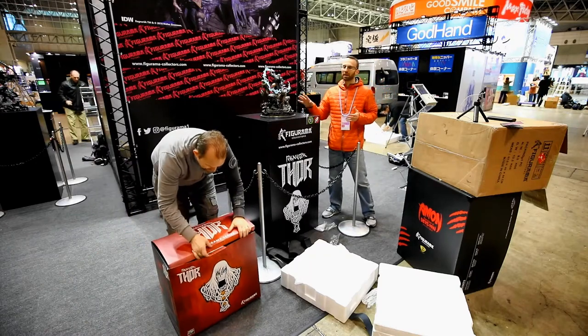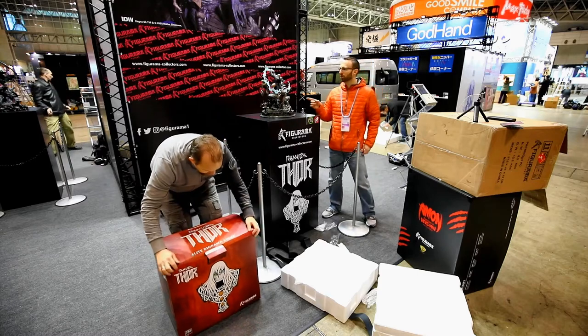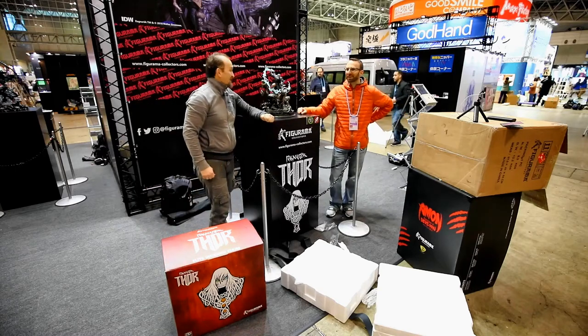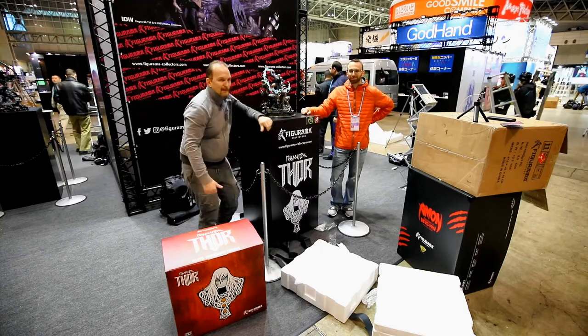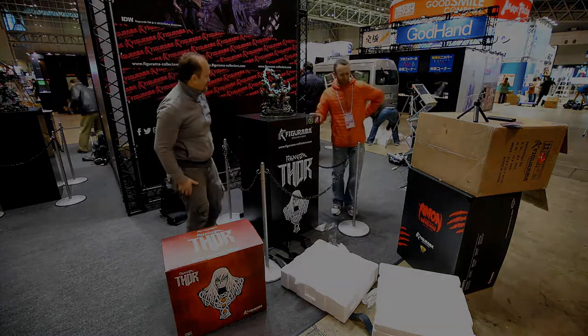Again, this is Walter Simonson's Thor Ragnarok from IDW Comics — Elite Diorama series from Figurama. The lightning might be a two-person job when you're setting that up, a little tricky, but I think the final effect looks really, really good. Ciao a tutti, alla prossima — stay tuned. Thank you Chris. Thank you.